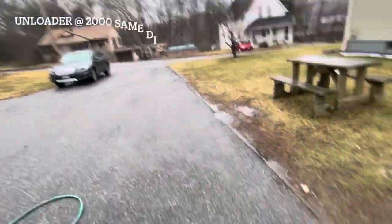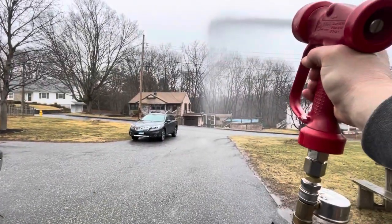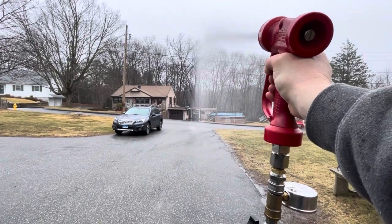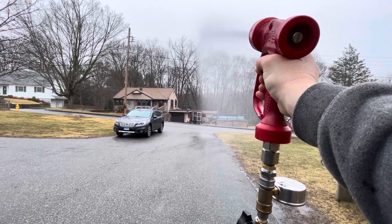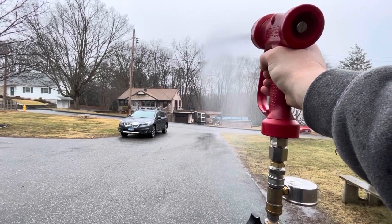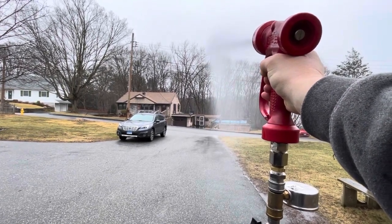One last test — a distance test. I've got the Lufkin here at zero. I don't feel like I'm losing any distance from turning my pressure down. See that orange stake down there at the end of my driveway? I'm all over that thing. It's pretty much where I was set at 3,500. A lot of volume down there, a couple feet past that orange stake.